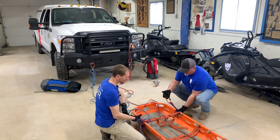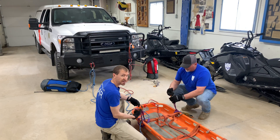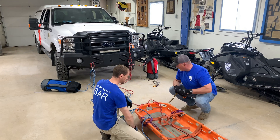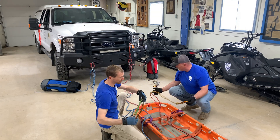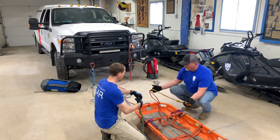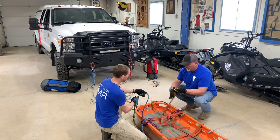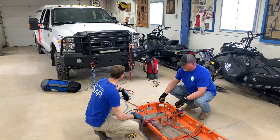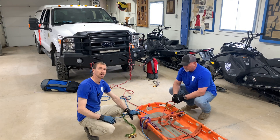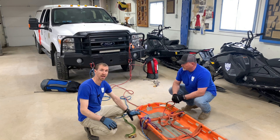Todd and I swap positions to inspect each other's attendant setup. I check that the prussic loop goes through the carabiner and is wrapped correctly so it can't come undone from the tube. I verify the prussic looks good, is snug and won't slide, and that it is a three-wrap prussic I can slide and pull in either direction. At this point we've set up a main, a belay, an edge, and our attendant positions — all within just a few minutes — to operate a lower and a raise for a low angle system.